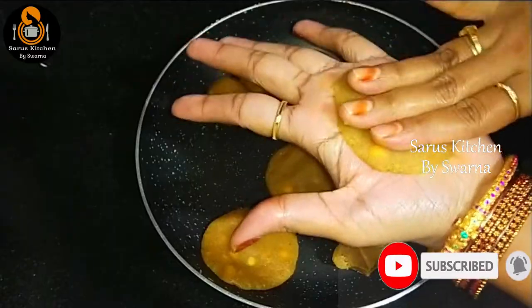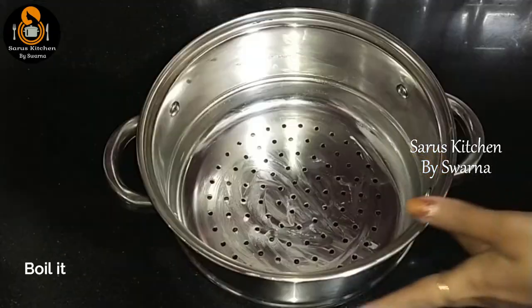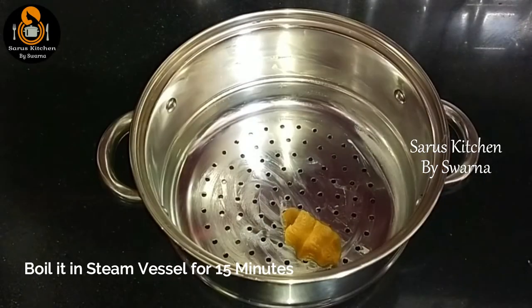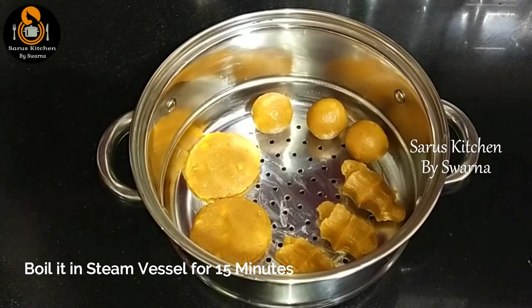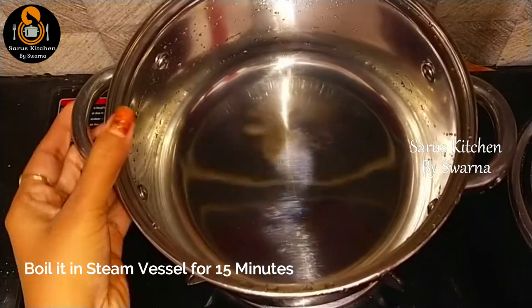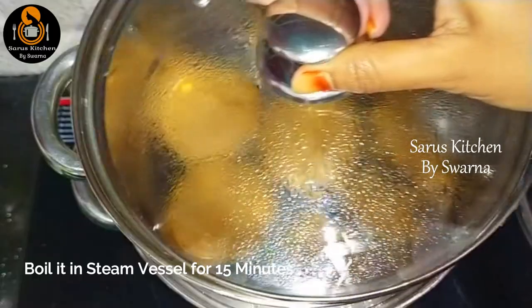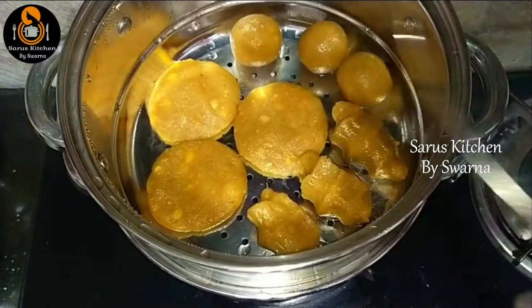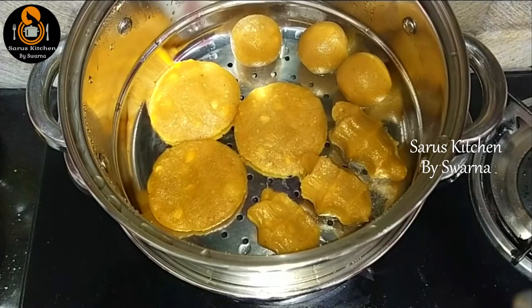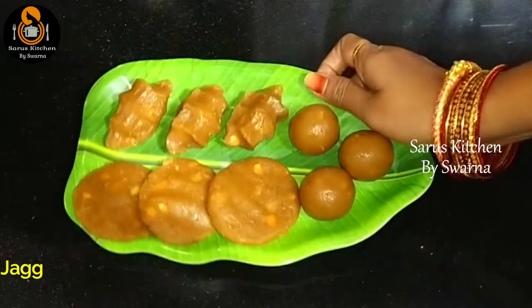Now let's put a cup of water and add a steaming bowl of water. Put a bowl in the steamer. After 15 minutes, put it in the bowl.